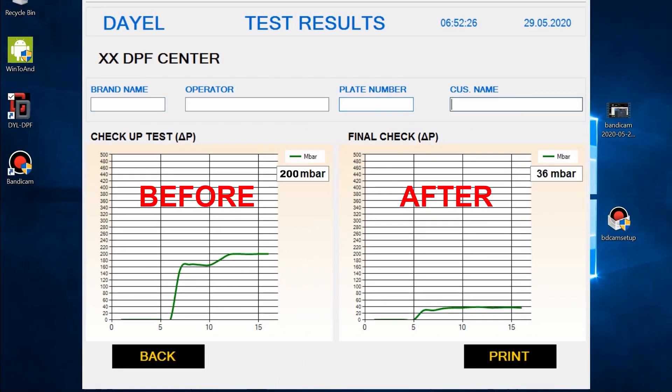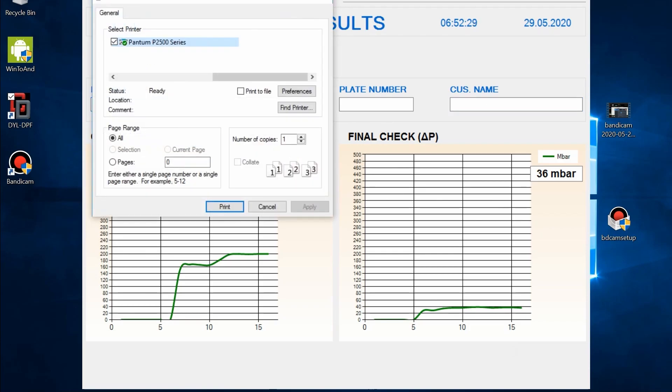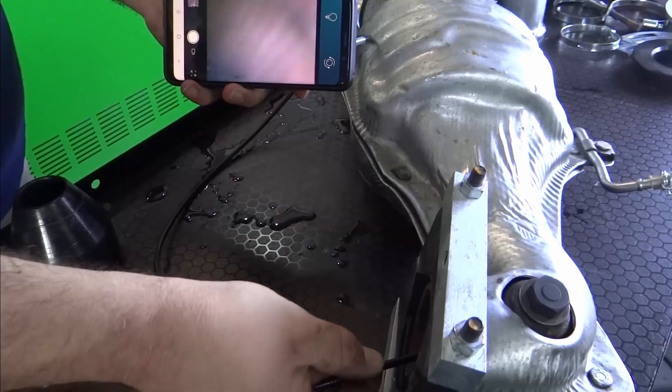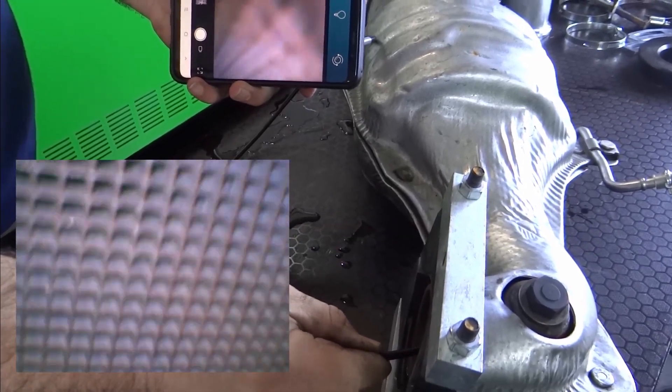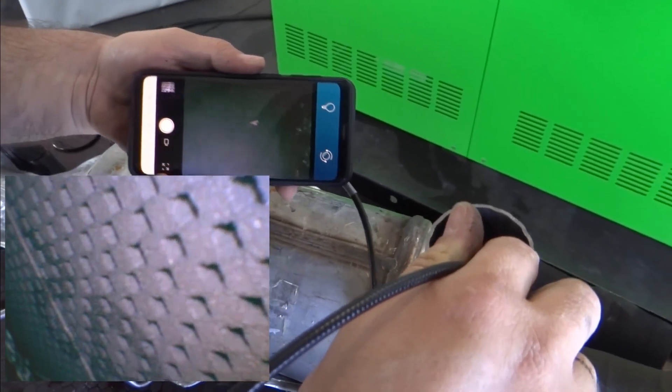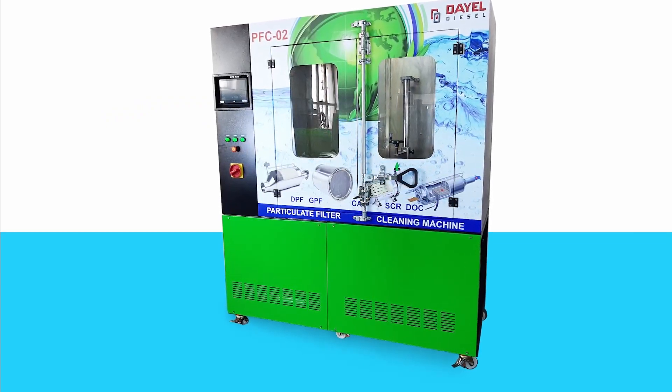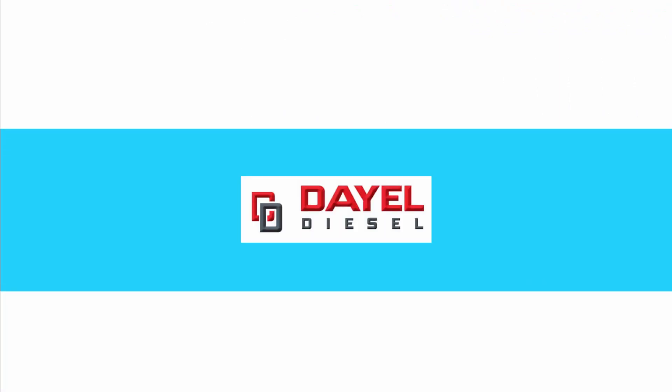You can save and print out the cleaning results as shown. After the drying process is finished, the internal pressure is measured and displayed on the screen. We advise checking the inside of the filter and taking photos after cleaning. You can also clean heavy duty vehicle filters with optional additional tools. We'll see you next time.